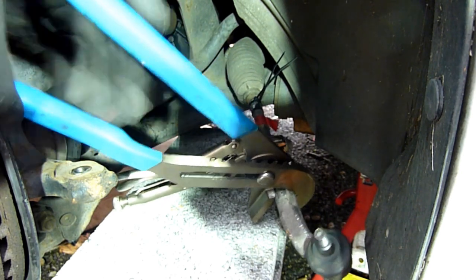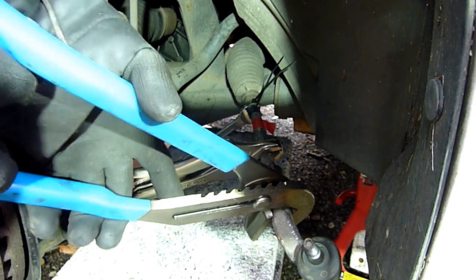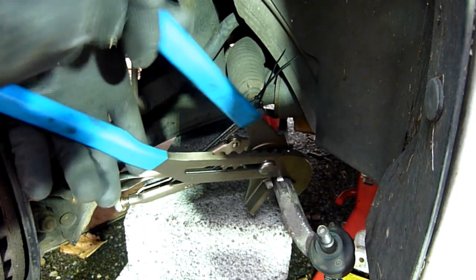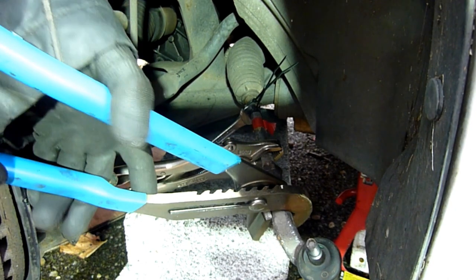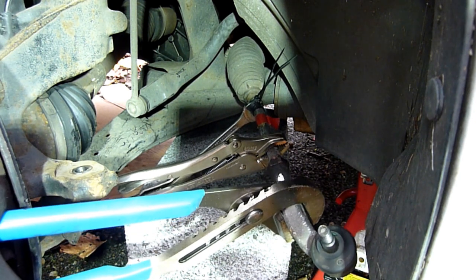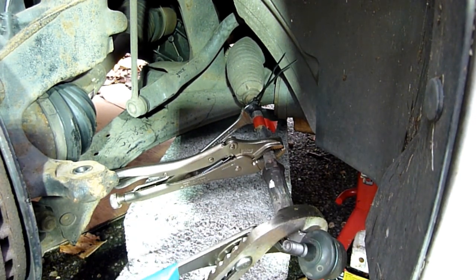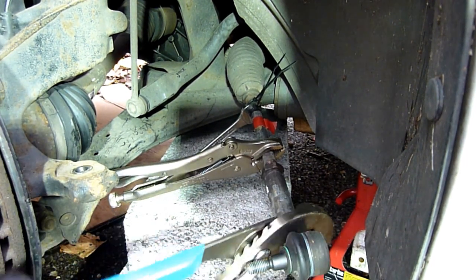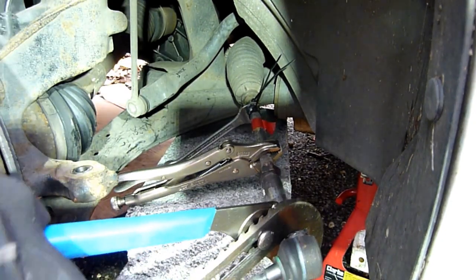I'm going to clamp it just here by the jaw. The bricks are in the way — try again. Okay, that's turning nicely! So if I get a full turn I'll count one. Keep that on there. As you can see, this is what I'm doing — it's getting looser, which is marvellous.